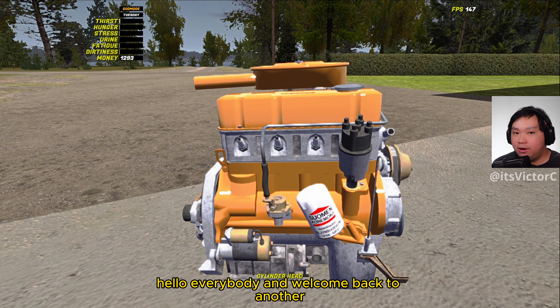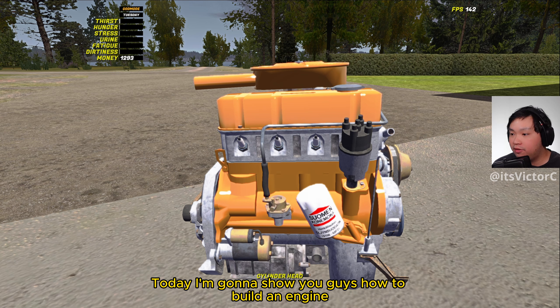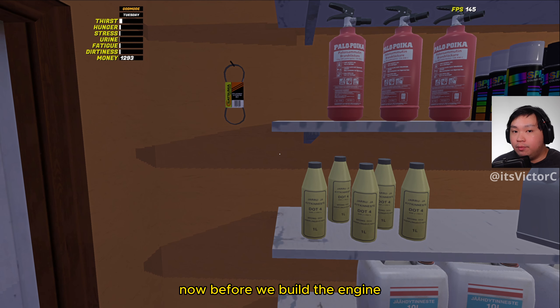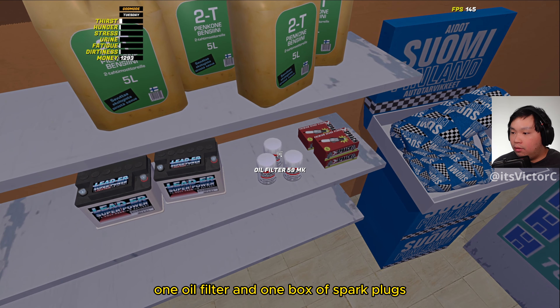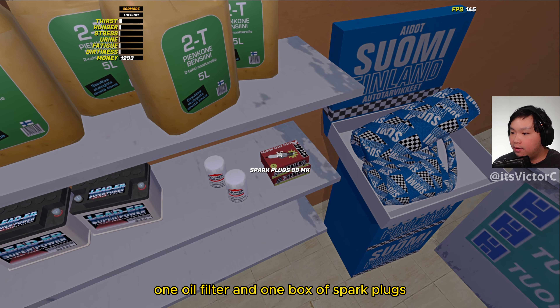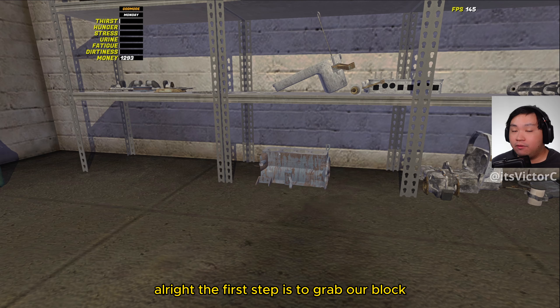Hello everybody and welcome back to another episode of my summer car tutorials. My name is Victor. Today I'm going to show you guys how to build an engine in My Summer Car. Now before we build the engine, we'll need some supplies from Timo's, so we're just going to buy one alternator belt, one oil filter, and one box of spark plugs. Now with everything purchased, we're ready to build the engine.